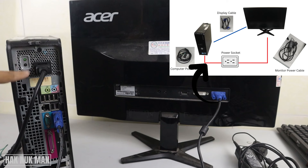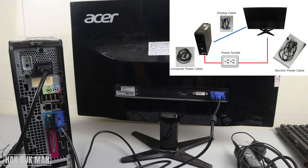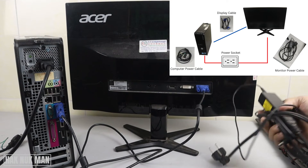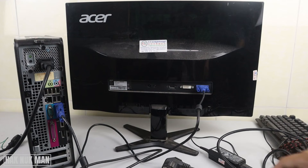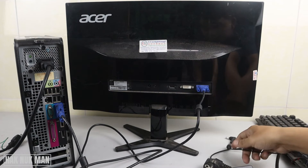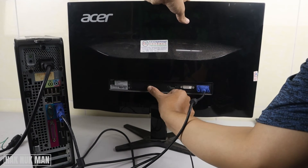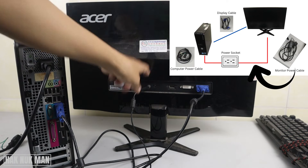Now we have the power cable connected to the computer and the VGA cable going to the monitor. The monitor also needs its own power supply — sometimes the connector looks like one style, and sometimes another style, depending on the brand of your monitor. Find the power supply connection on your monitor and connect the power cable.